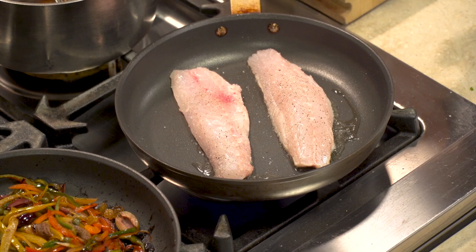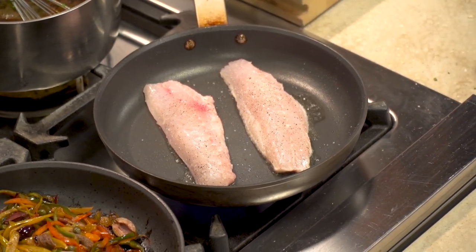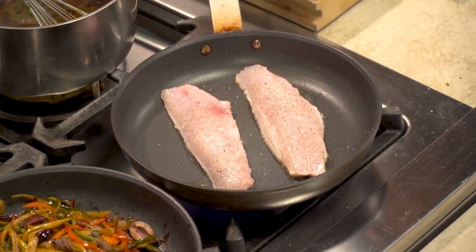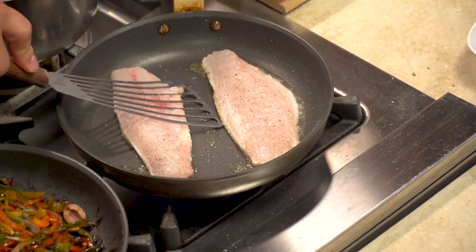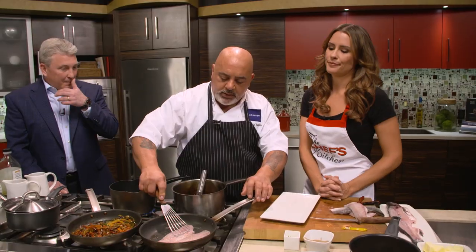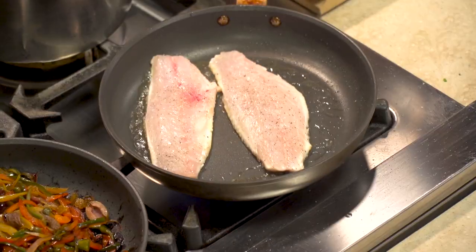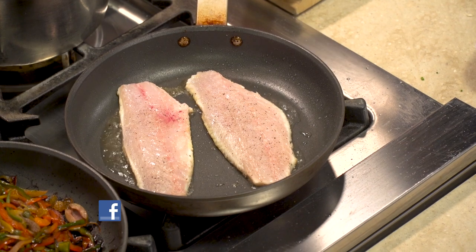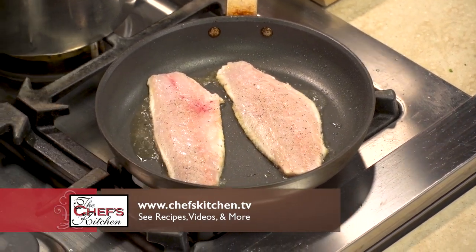When you put the fish into the pan, you immediately see it start to shrink up. You can use weight to keep the fish from curling. Whenever your protein hits heat, it's going to change a little bit — just flatten it out. If you're not using Teflon and you're using stainless or cast iron, make sure it's well seasoned. When cooking fish with the skin on, you don't want it to stick to the pan.